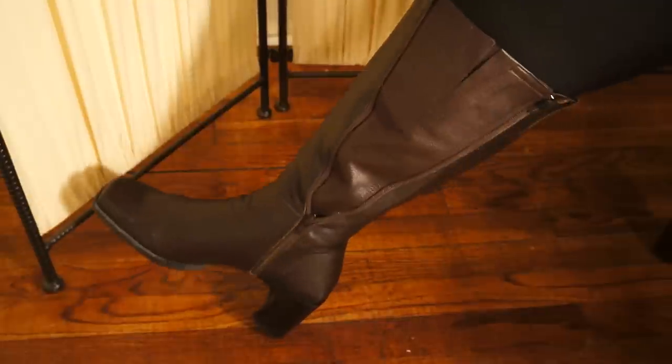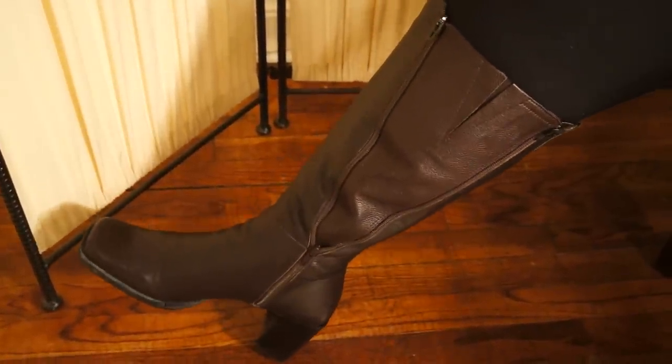For this, I have the wide calf boot band on, and it looks good. I like it.